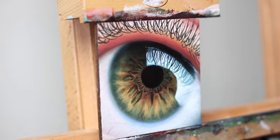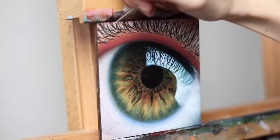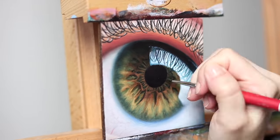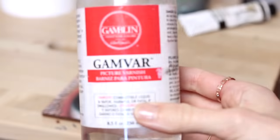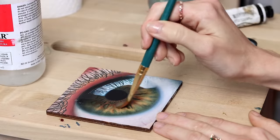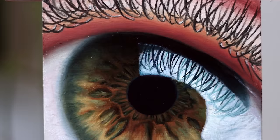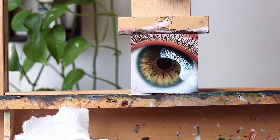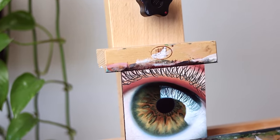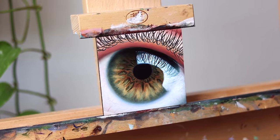I improvised and made up the eyelashes as I went along because in my reference they were actually blurry and out of focus. Thank you so much for watching, I'm wishing you a beautiful and inspiring day, and I look forward to seeing you in my next video!